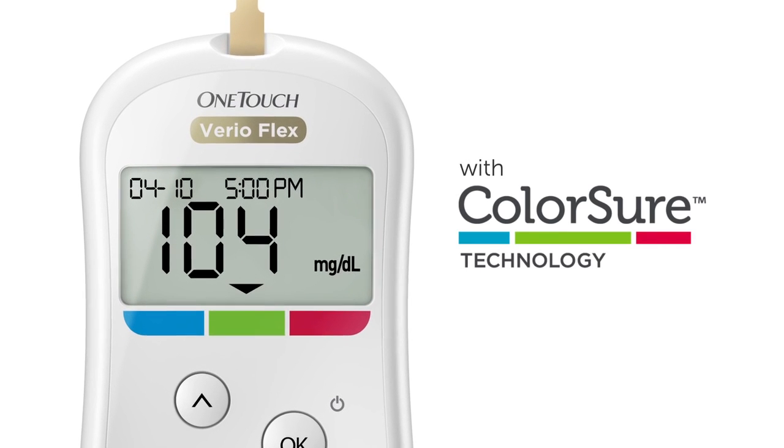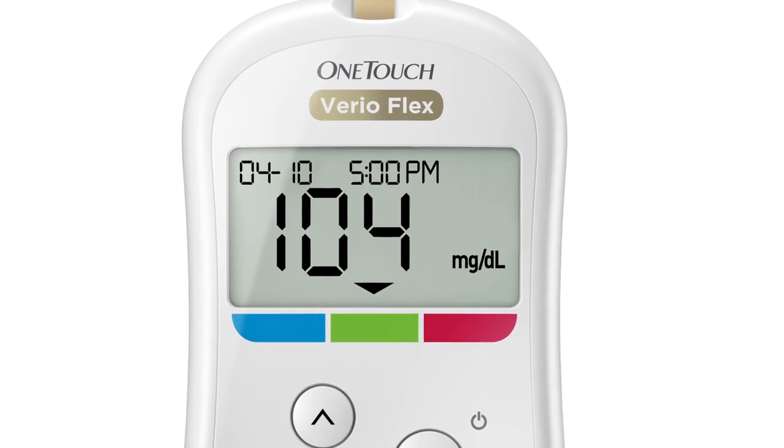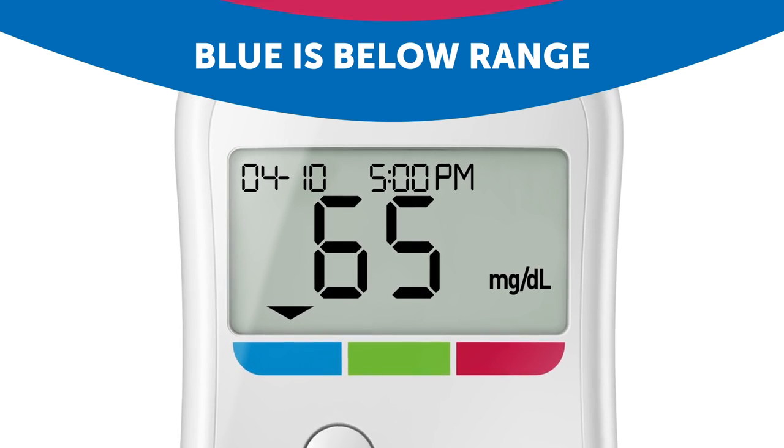With ColorSure technology, you can instantly see when you are in range, below range, or above range.